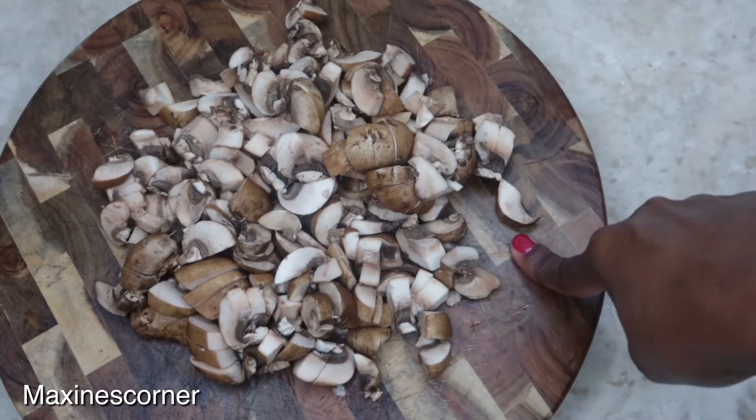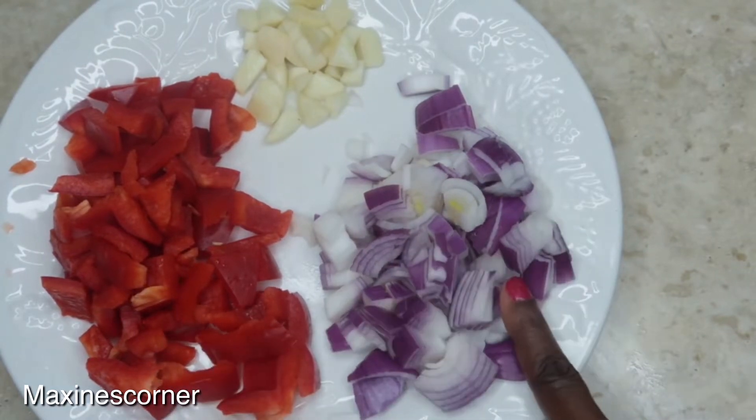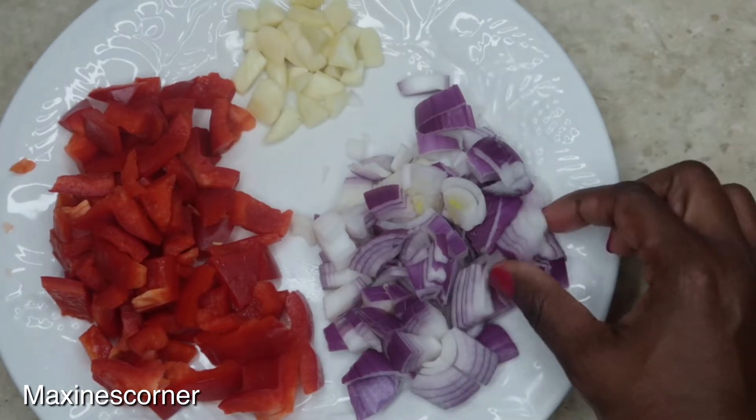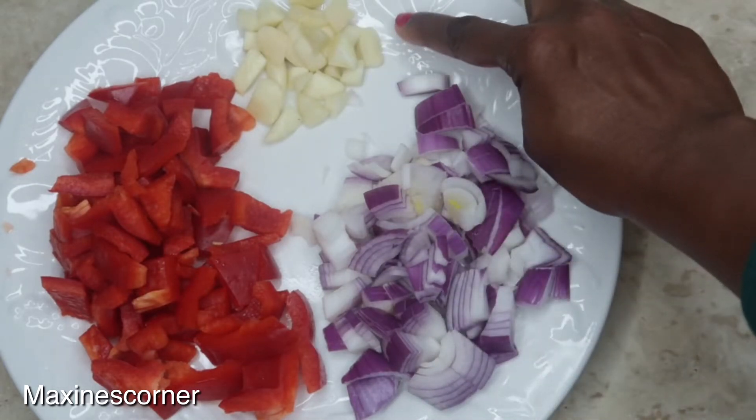Three cups of mushrooms, one sweet red pepper, one onion — you could use any onion that you like, but I'm just using the red onion. It's actually purple, so I guess we would say purple onion — and three cloves of garlic.